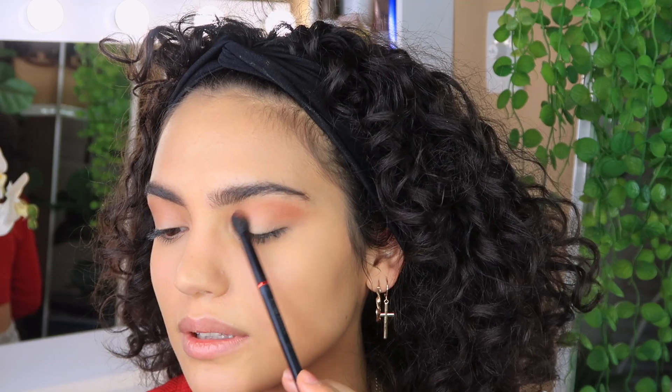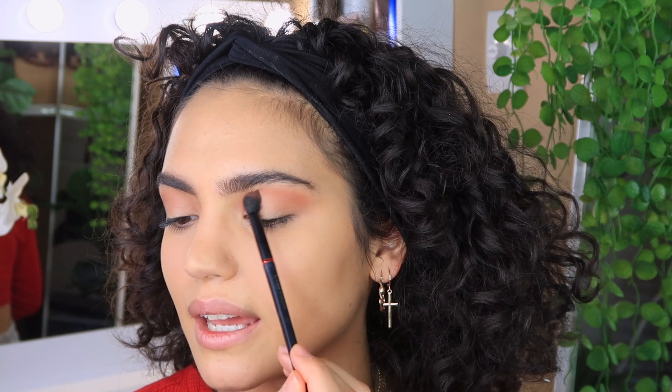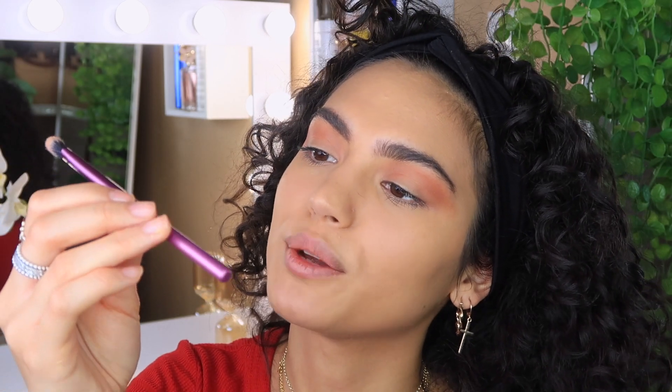Then using the same brush I'm going to go in with the color 'Brick,' just lightly putting it over what I've already done to add a bit more orange. Now using the base shadow brush from Real Techniques I'm going to use that same orange color and apply it under my eye as well.